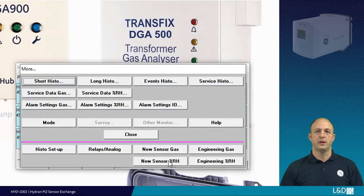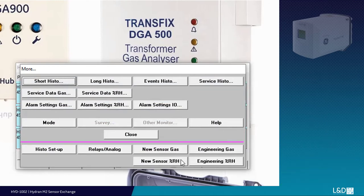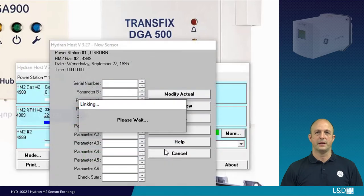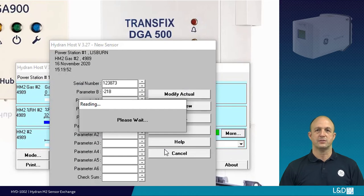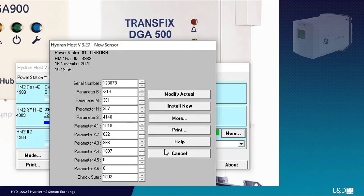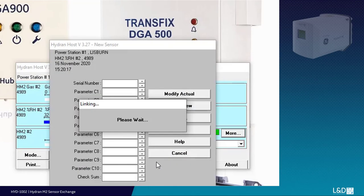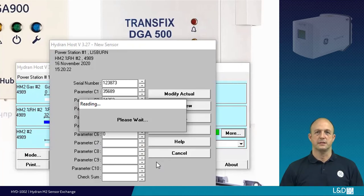Then open more. Below the line is 'New Sensor Gas'. Select this and enter Level 2 password 1231. Change the parameters using the new sensor parameter sheet and install new. After the gas parameters, enter the moisture parameters.